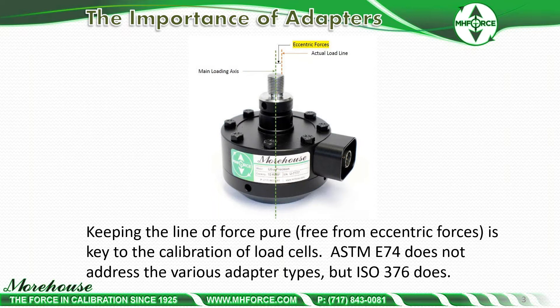Pictured here is a shear web load cell. The importance of keeping the line of force pure, free from eccentric forces, is the key to calibration of load cells. Two of the most widely recognized standards, ASTM E74 and ISO 376, address adapters differently. ASTM does not really address the various adapter types while ISO 376 does in the appendix.